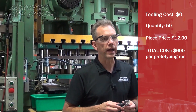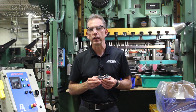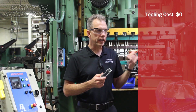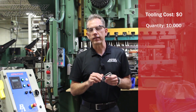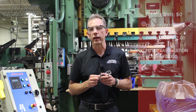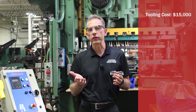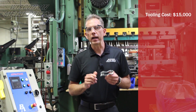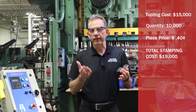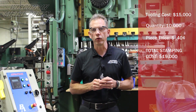Once the customer finally decided on their final design and we started to build the production tooling, we ran in conjunction in our fabrication department while the tool was being built for our stamping department. Those parts, at 10,000 pieces, cost about $2 a piece using the laser and brake. Now once we got to building our tool, the tool cost about $15,000 to run this progressively, and our parts came down to about $0.44 a piece. That 10,000 piece mark was really the tipping point where the tooling made sense.